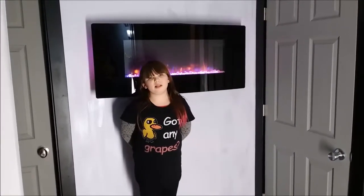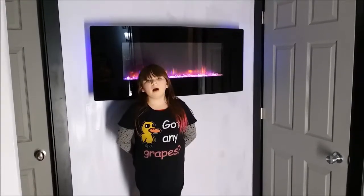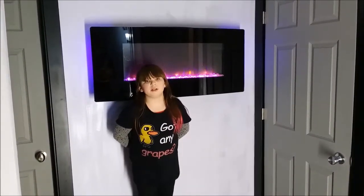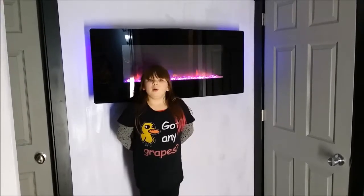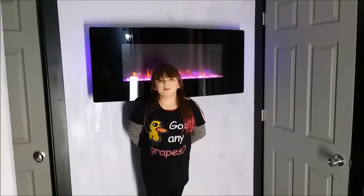Hi, I'm Zoe Lynn from Fixing It with Zoe Lynn. Today we're not going to be fixing anything, but we're going to be doing DIY merch — silkscreen t-shirts and jackets. Let me show you how it's done.